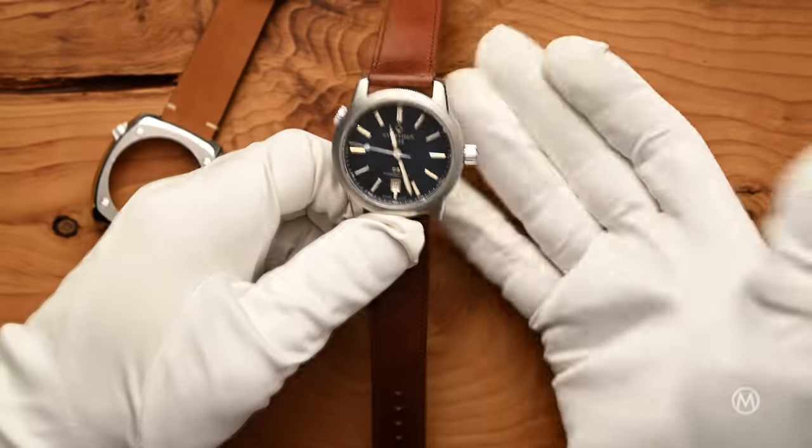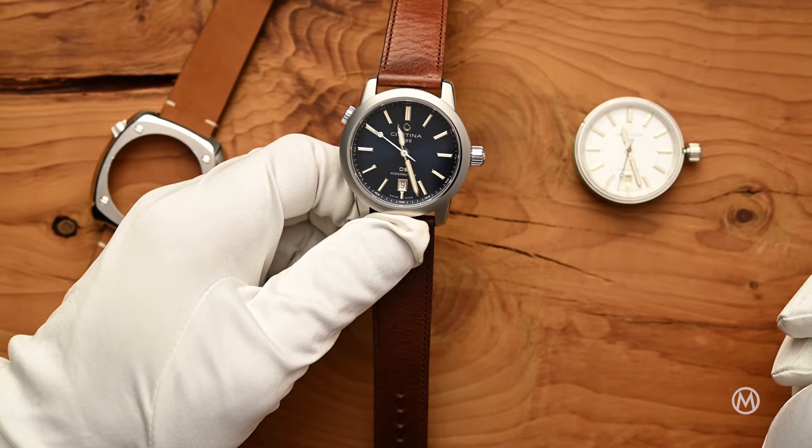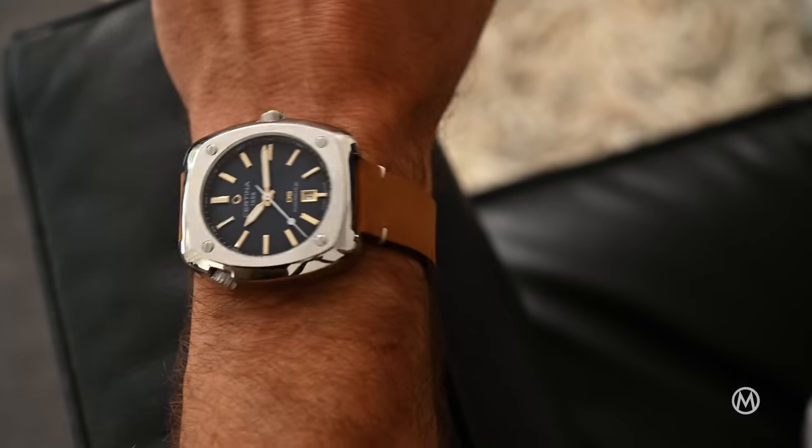To swap the central container housing the dial and the movement to another case, you actually need to unscrew the two crowns. That's quite user-friendly and the fit feels both reliable and secure. It's pretty easy actually.